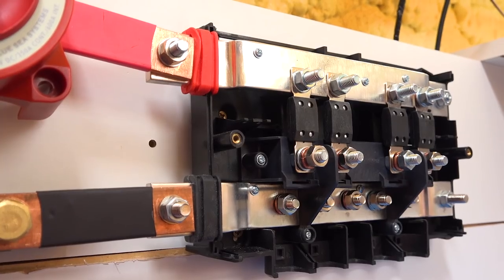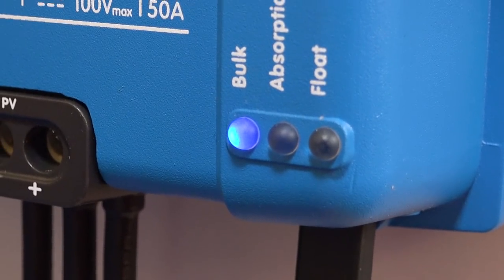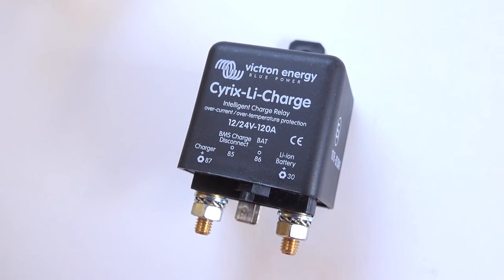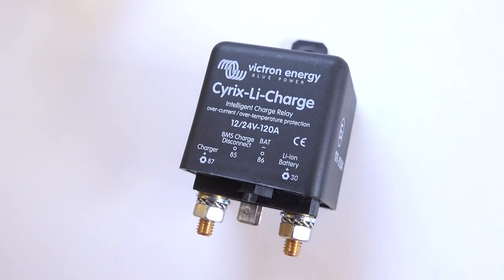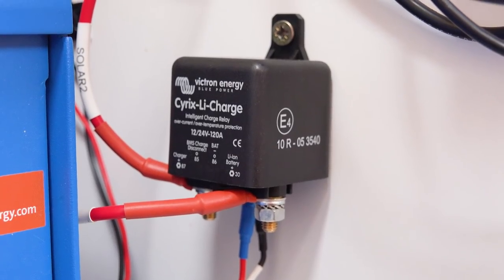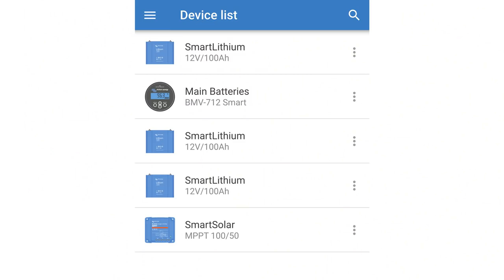I knew I needed to interrupt the supply of power from the MPPT controller to the battery bus bars automatically using the BMS in an over-voltage situation. I initially purchased a Victron Cyrix Li charge relay to automatically stop the charge. It seemed to work exactly as planned. However, as the relay has inbuilt intelligent technology, it cut the relay at night or when there was significant cloud cover. The constant on/off of the MPPT caused the Bluetooth to randomly stop working, and some days I'd be able to see the solar information in the Victron Connect app and others I couldn't — so I needed to look for another disconnection method.